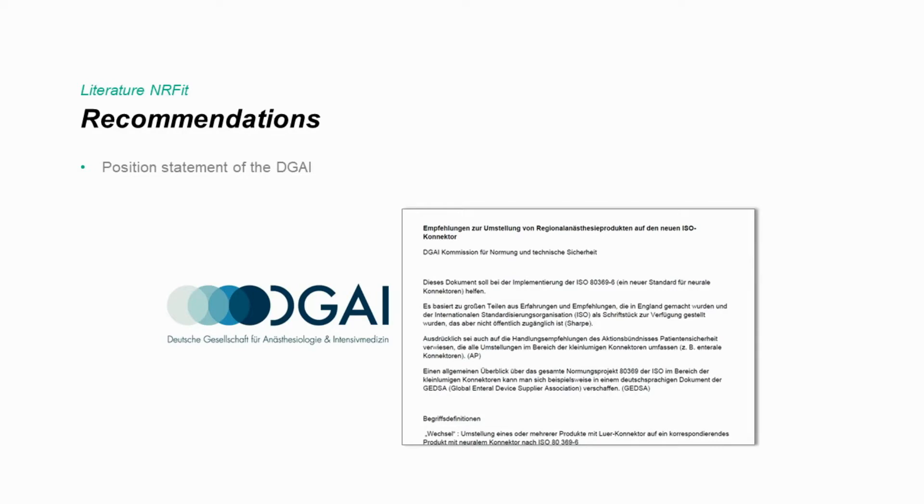Numerous national societies and working groups strongly recommend the implementation of ENAFIT. Please feel free to contact us for more information. This is it — let's hope we covered everything relevant. Please talk to us and all other suppliers well in time before you plan to convert. Our sales representatives, product management, and everyone else in our company are here to help you and to answer any question you may have. I wish you good luck with the conversion and let's stay connected. Thank you.